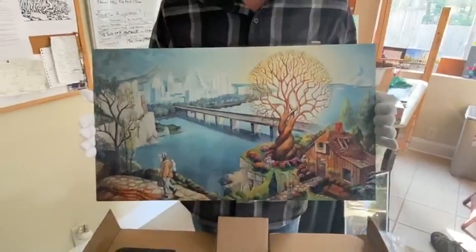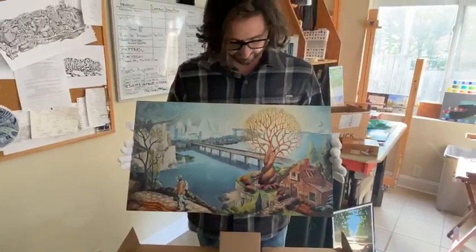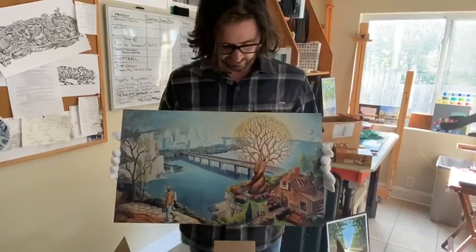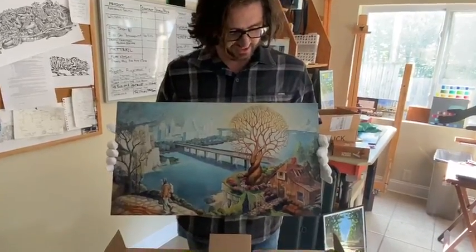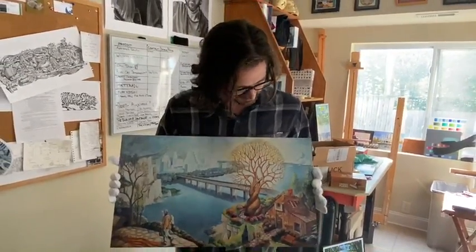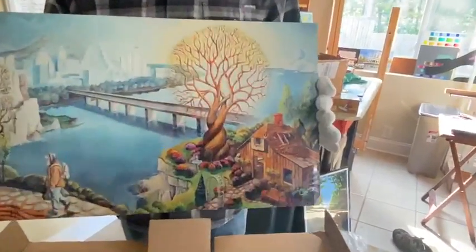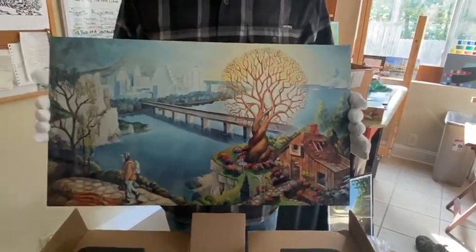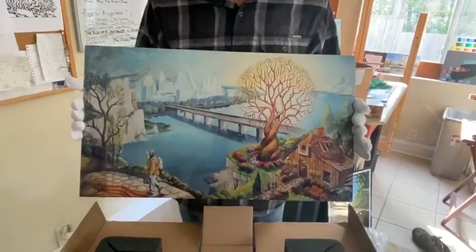So this is the tree that depicts Baucis and Philemon. I've borrowed the landscape from two opposing artists — on the lower right is kind of a Thomas Kincade old barn, and the overall landscape is borrowed from Peter Bruegel. If you look at Bruegel's 'The Fall of Icarus,' you can see a similarity to this.